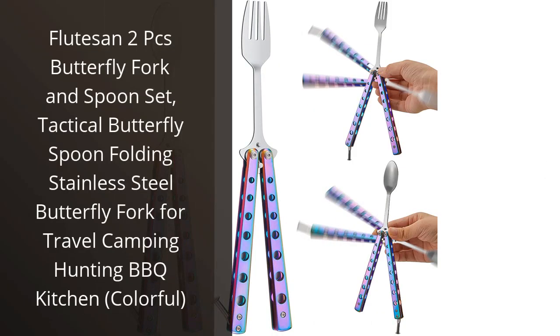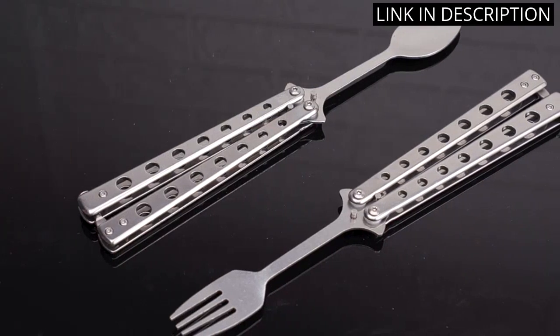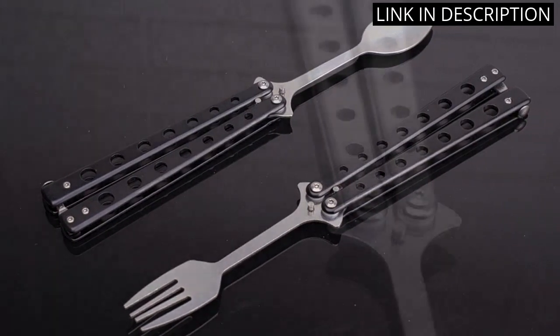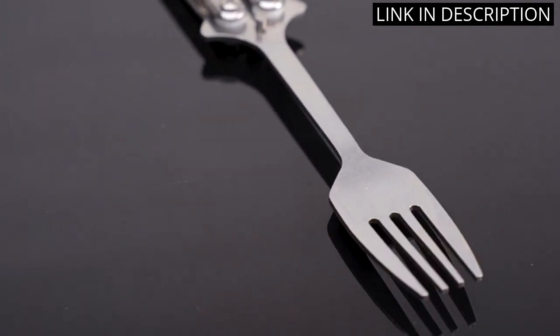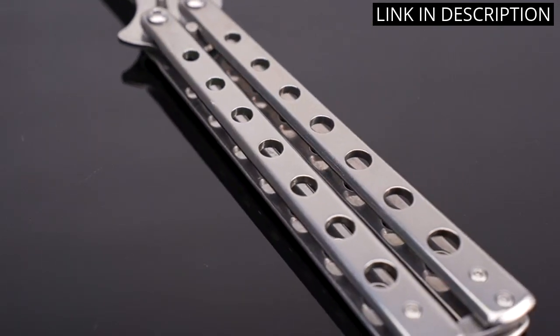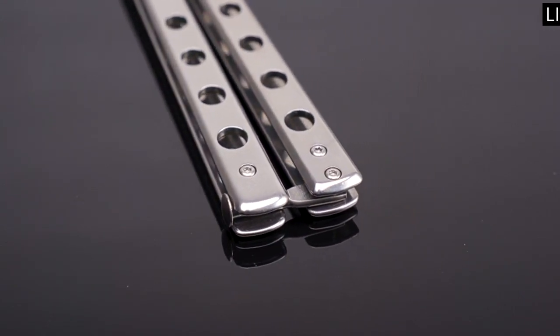I recently purchased the Flutes on 2 Pieces Butterfly Fork and Spoon Set, and I am so glad I did. The set is made of stainless steel and is lightweight, making it perfect for camping trips or travel. The colorful design is eye-catching and adds a nice touch to my kitchen. The fork and spoon are incredibly durable. I would highly recommend this product to anyone looking for a stylish and practical set of utensils.